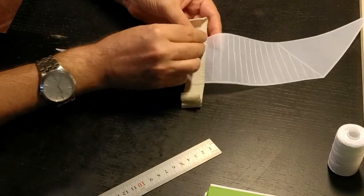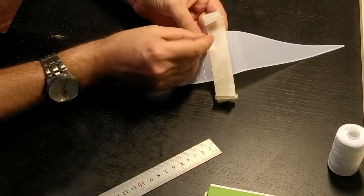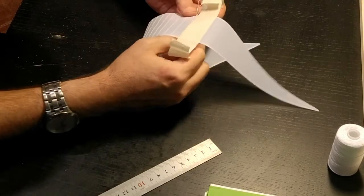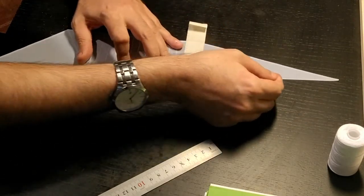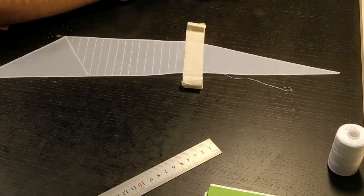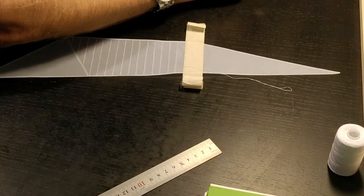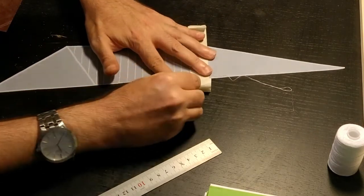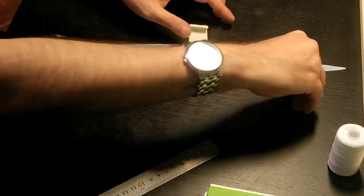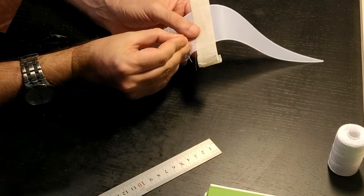I press onto the edge so I can keep the thread tight and in its place. Once I do the first couple I tighten it, make sure it's as tight as possible, then with a little bit of super glue I hold it in place — making sure not to put too much glue since it leaves a mark — just tightening it and dabbing a little bit. Then I keep on going down the line in a zigzag manner all the way to the end.